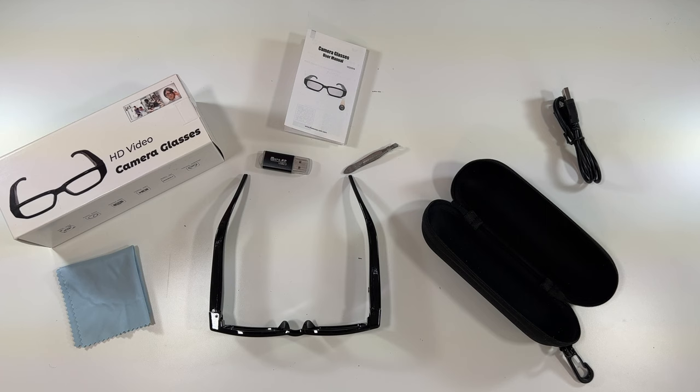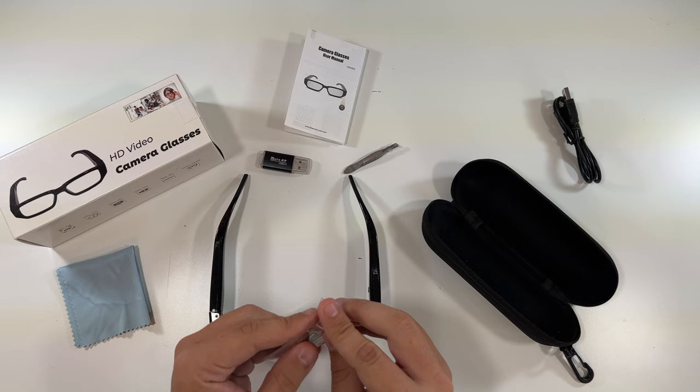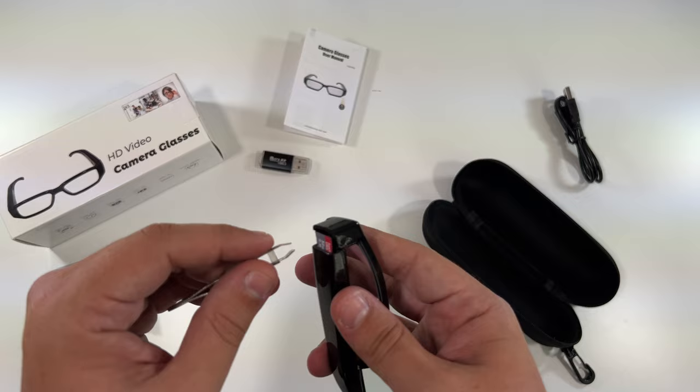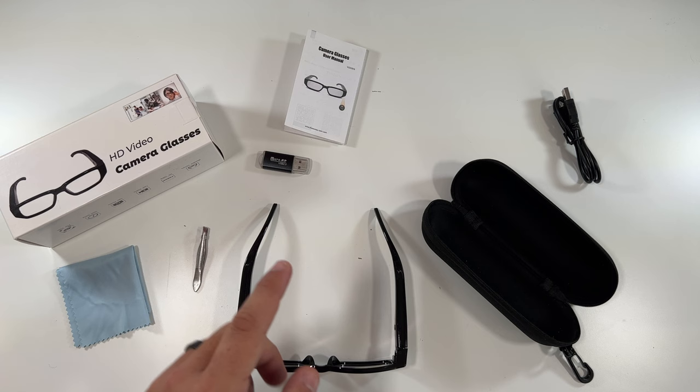Let's get a memory card thrown in here and try these things out. I got a nice new 32 gigabyte SanDisk memory card, Class 10. We'll take our little Class 10 memory card and slide it right down in the side over here by the power button — just like this, use the tweezers to help. Now our memory card is in and this still works as normal. Nobody would really know you have these on — so cool.